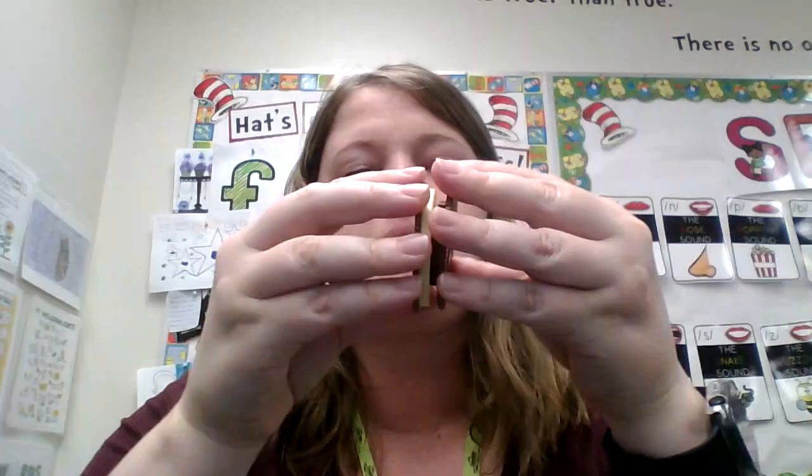Two more cookies. So the square and the circle, we found them. I wonder what the next one is. Ooh, this is a tricky one. We're going to call this a plus sign or an X — it's kind of like a plus sign or an X. Can you say plus with your S? Plus.